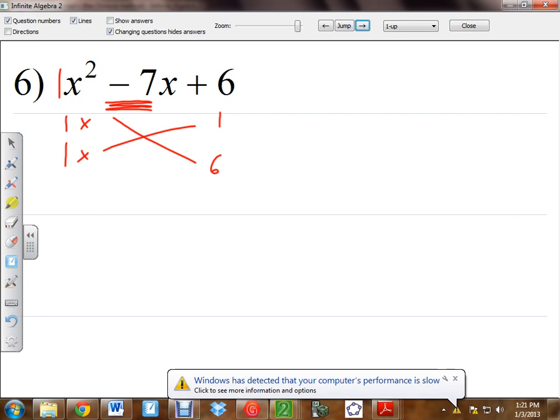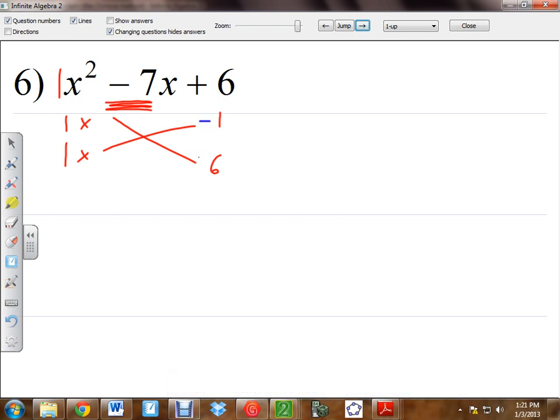There are other ways to make positive 6 by multiplying, not just 1 and 6. You've got to change both of them. Negative 1 times negative 6 — is that still positive 6? Yeah. And negative 1 plus negative 6 — is that negative 7? Yeah, it is. So those are the right numbers. Those are the numbers that work.